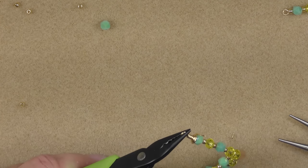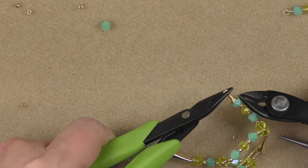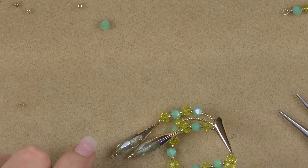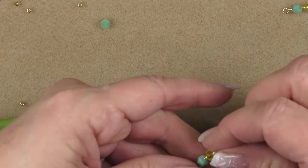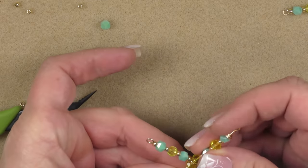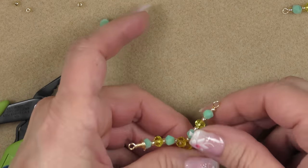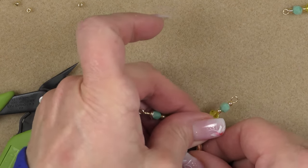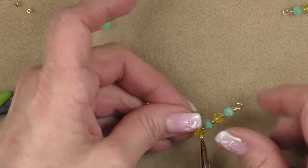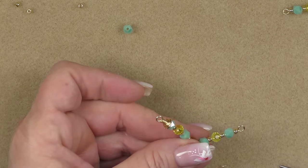Cut this wire off very short, then tuck it in. When you wrap on top of a bead, be careful when tucking. You're going to mangle your piece doing this — just straighten it all back out: get your beads laying the way you want, position everything, and straighten it back out.